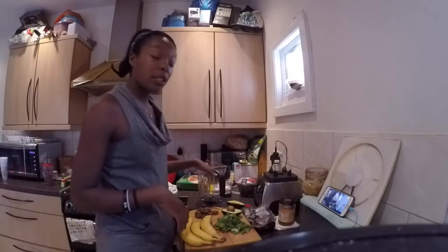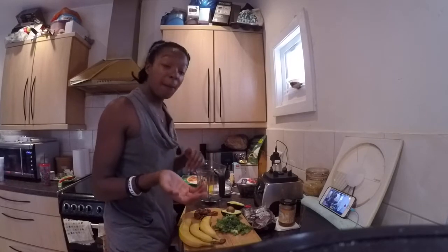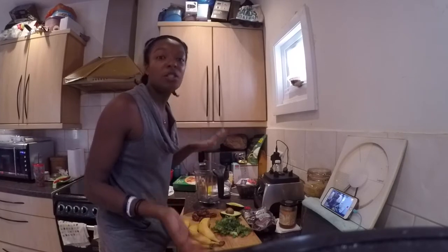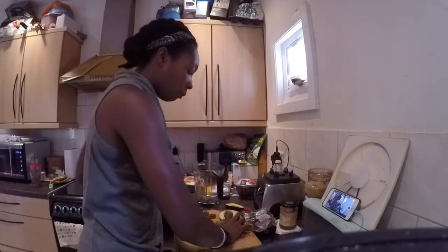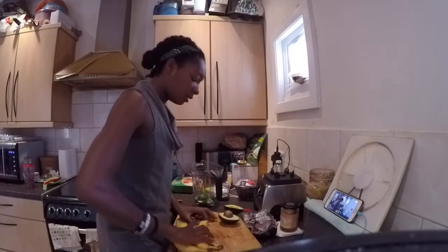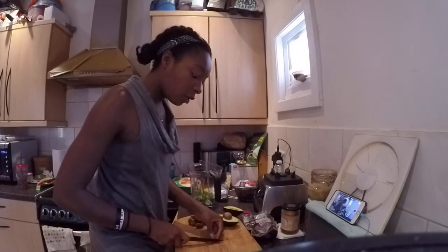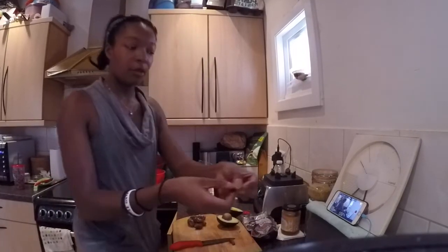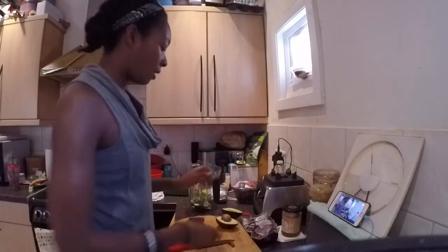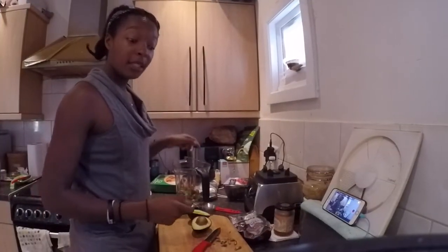Now, with the ingredients, you want to start by putting in the light stuff first and then working your way up to the heavy things. The reason for that is that if the heavy stuff is on top, gravity does its job and pushes it all down when you're mixing. So I'm going to pop in my kale, and then start popping in the dates. With the dates, make sure you deseed them — taking out the seed and popping it to the side. So that is the kale and the dates in.